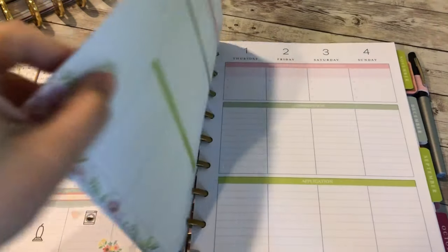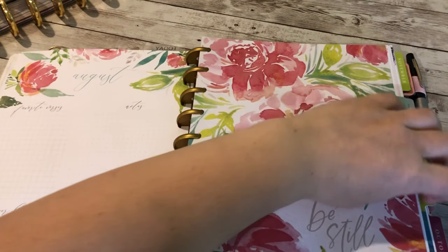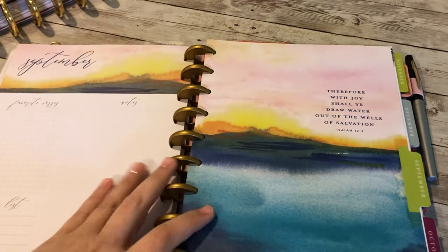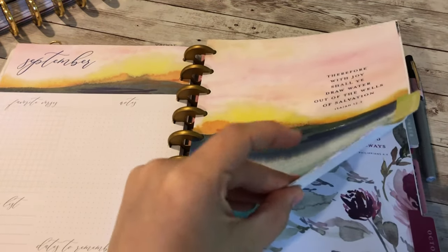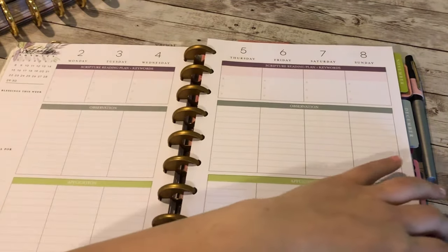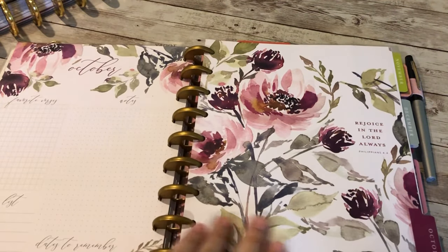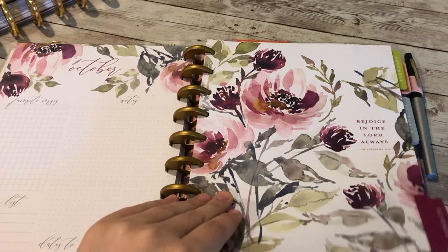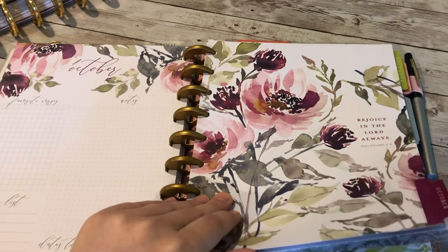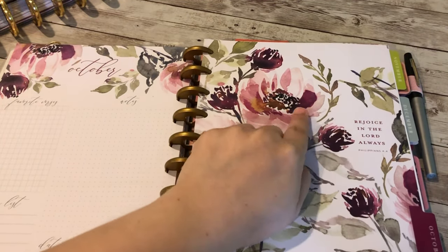I really like the dividers in this — this is just the cover divider, and there's also a watercolor with a matching theme for September and October, which was really pretty too. I think it was worth buying the planner at 40% off at Hobby Lobby just for the beautiful dividers and the scriptures as reminders throughout the year.